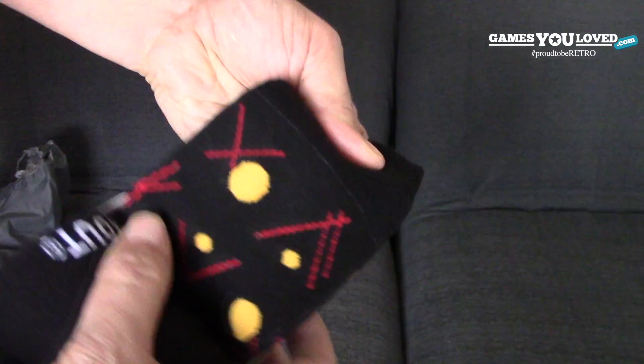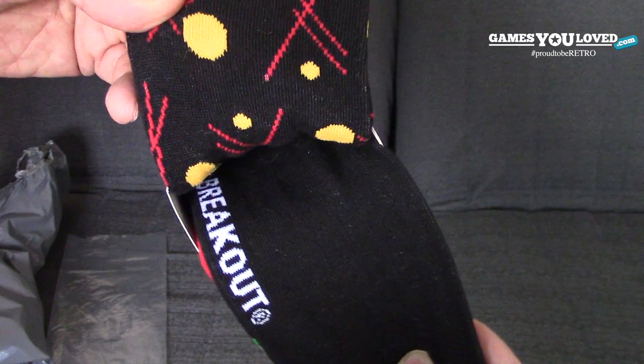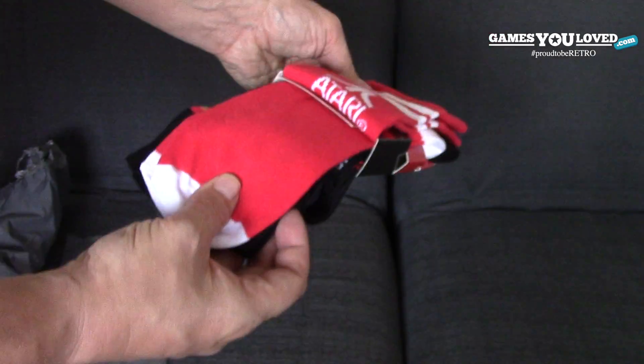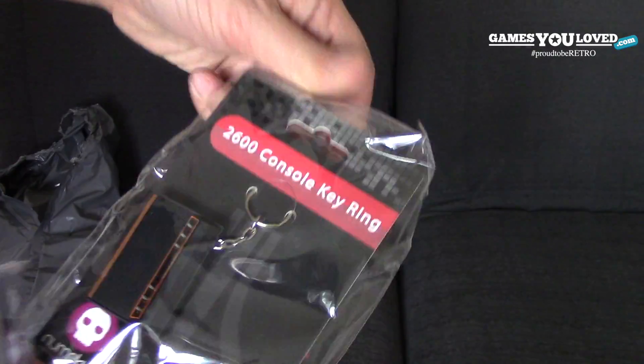Breakout — great game — and Missile Command. You can see Breakout is on the Breakout sock, which is obviously going to be hidden, but the main bit you're going to see when you're wearing them are the graphics themselves. Very nice — a nice little gift there perhaps for a birthday or Christmas, as is all this stuff.